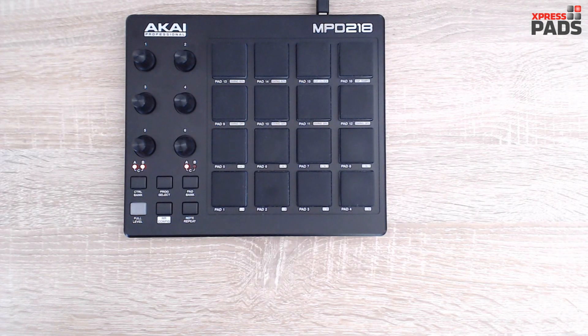Hi there, Andreas here with ExpressPads Finger Drumming. Today I'd like to discuss a topic that a couple of people have experienced: the sometimes overreactive pad sensitivity of the Akai MPD-218.